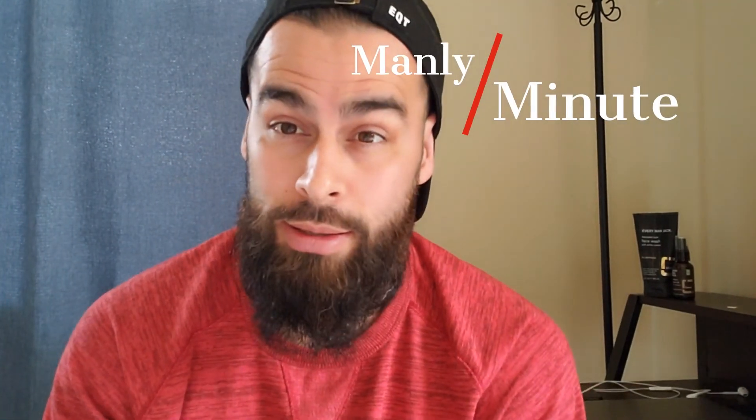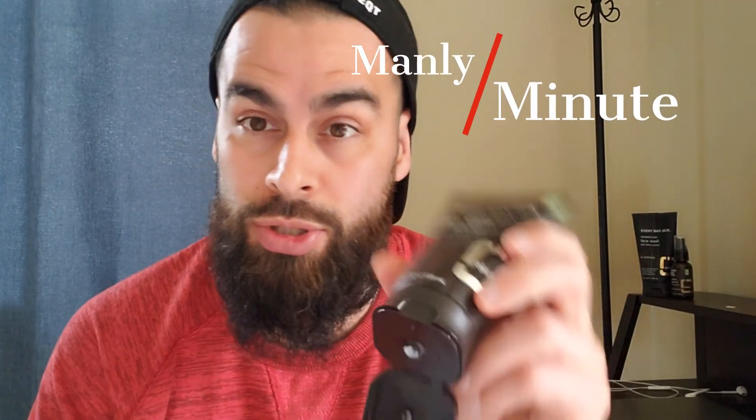Now I'm going to show you in a newer segment for this channel called the Manly Minute — showing you how to use it and how much to use. Let's jump right into that. Alright, Manly Minute — going to show you exactly how to use and how much to use of the Every Man Jack face lotion. Not a lot.